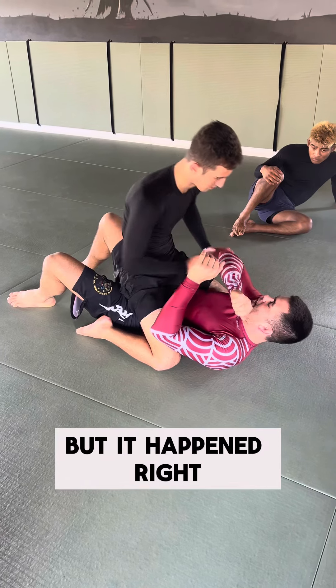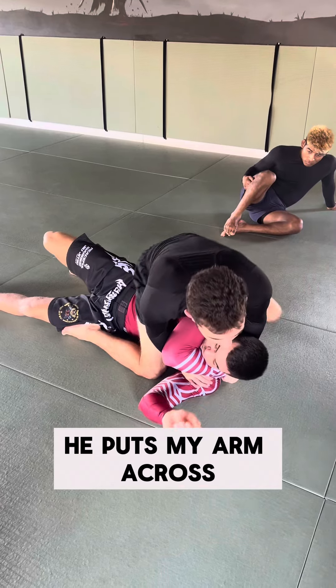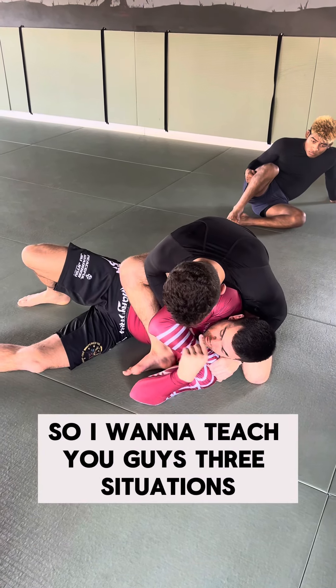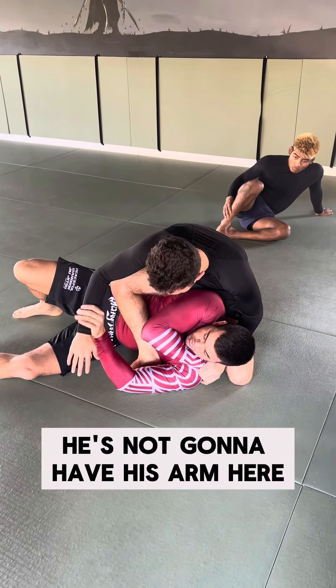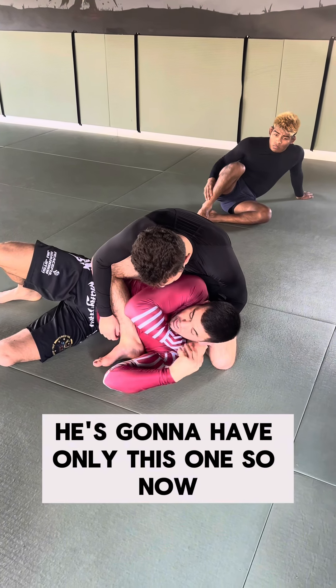But it happened, right? So let's say he does it — he puts my arm across. I'm here to show you how to get out. I want to teach you guys three situations. The first one: he's not going to have his arm here, he's not going to establish his grip, he's going to have only this one.